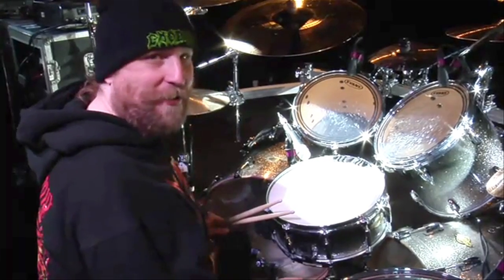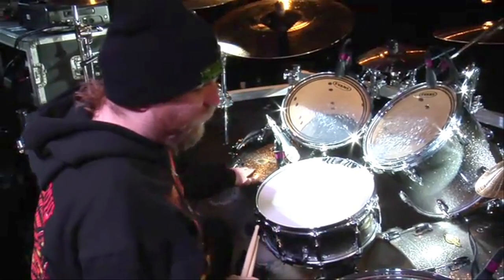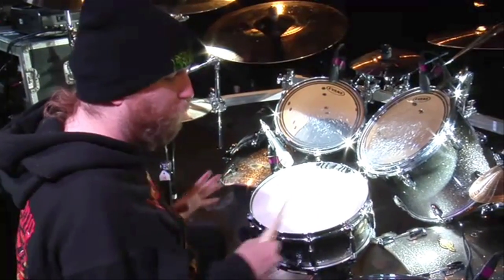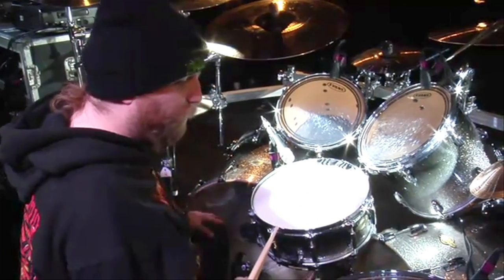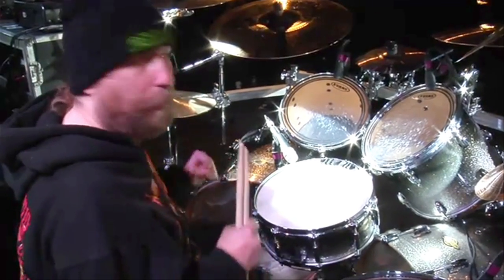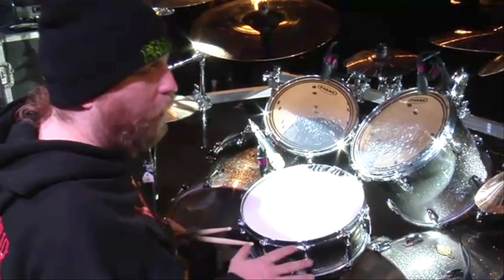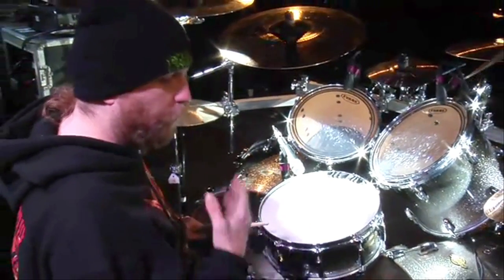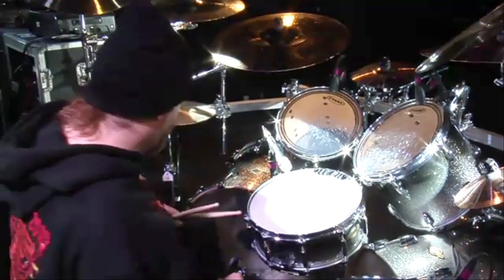I'm not the biggest gearhead in the world, but I think I know what the size of my drums are — 22-inch bass drums by maybe 18. They're a little deeper than your normal bass drum. They sound great. I like the 22s because for thrash metal they're nice and punchy. If I was doing a single kick rock band, like a Zeppelin type of thing, I'd go for a 24 just for more power and slower groove. But for faster music you want it nice and punchy.